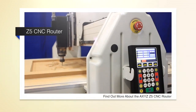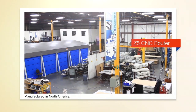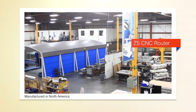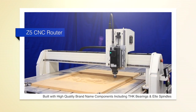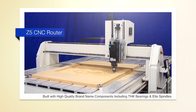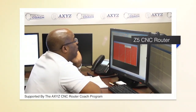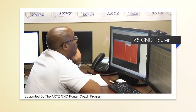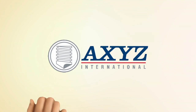We invite you to find out more about the AXES Z5 CNC router. Manufactured in North America with the same care and quality that goes into all AXES International CNC routers. Built with the same high quality brand name components including THK bearings and LT spindles. Supported by the AXES CNC router coach program to deliver the best in class training and technical support. The Z5 is a reliable, high quality, low maintenance machine built with your budget needs in mind.